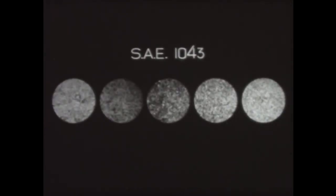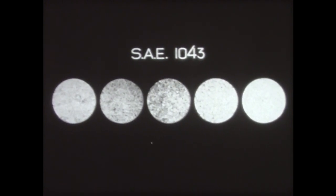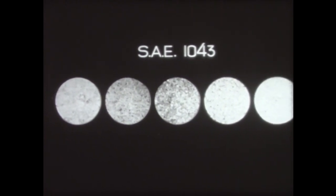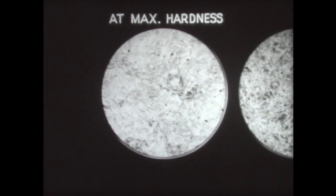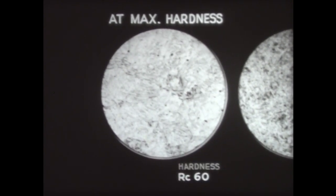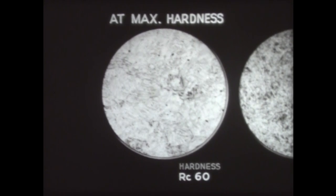What has happened in this process to change the properties of the steel? Here are five micrographs of an SAE 1043 steel which show its structure after tempering at progressively higher temperatures. In each stage pictured here, the steel is tougher than in the previous one. The first micrograph is of the fully hardened steel. It shows the typical martensitic structure of plain carbon steel at maximum hardness. The steel's Rockwell C reading is very high — 60. On the other hand, its Charpy reading, the measurement of its toughness, is very low — 3.